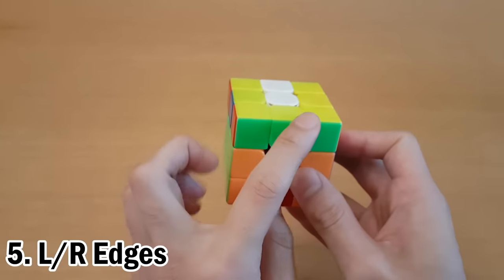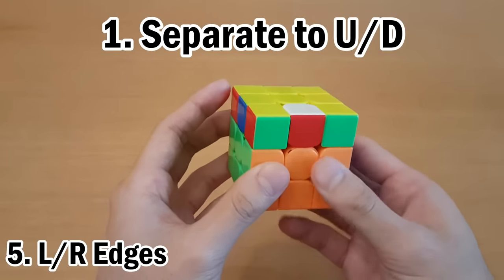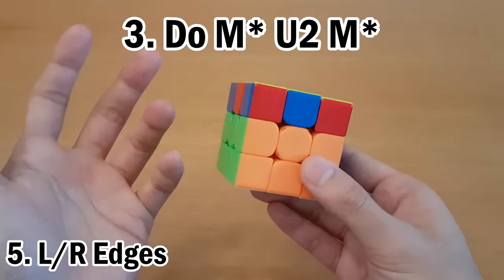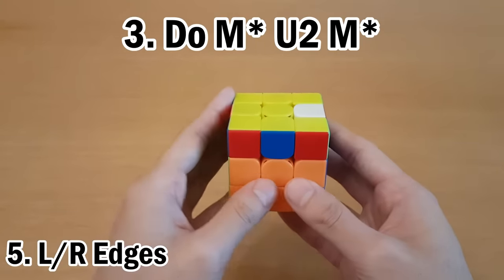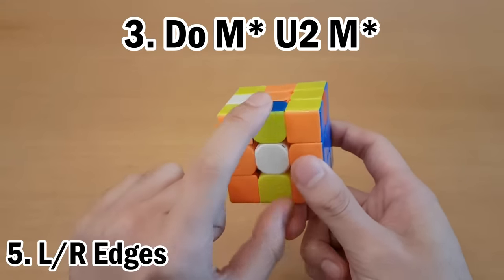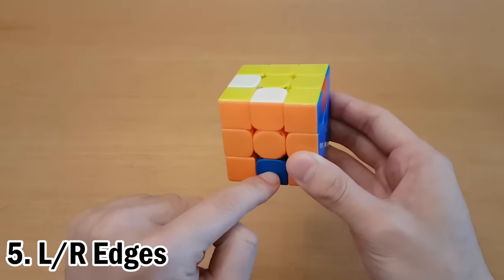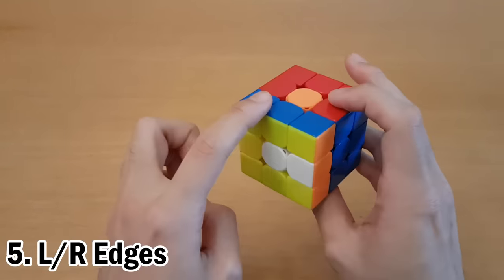In the next step we'll solve the left and right edges, which are the green and blue pieces. If they're both in the top layer, take either one and move it out using an M2. So now we have green at the back — we want them on opposite sides, so we'll put blue at the front. Next, do M U2 M, but the M's can be in any direction, so pick strategically. Do M', then U2, and for the last M, make sure these two pieces go to the bottom. Once they're both at the bottom, intuitively place them to the top while solving them.